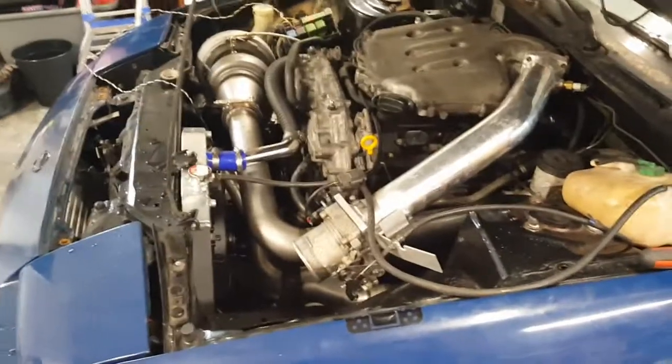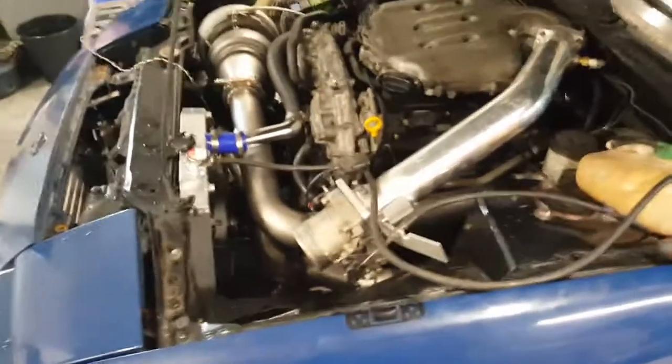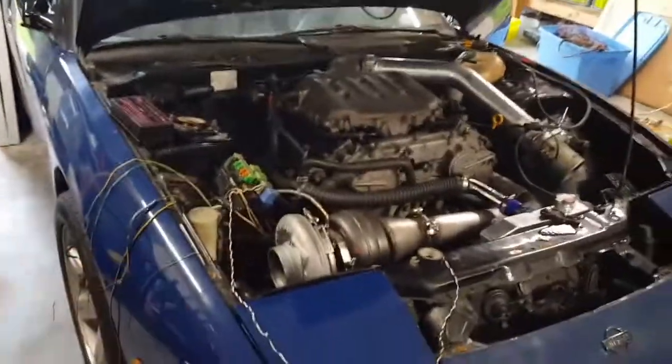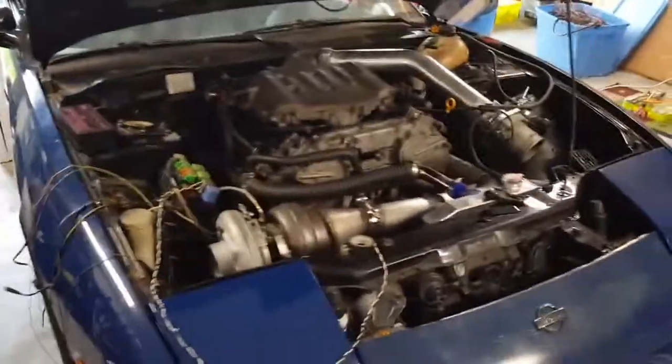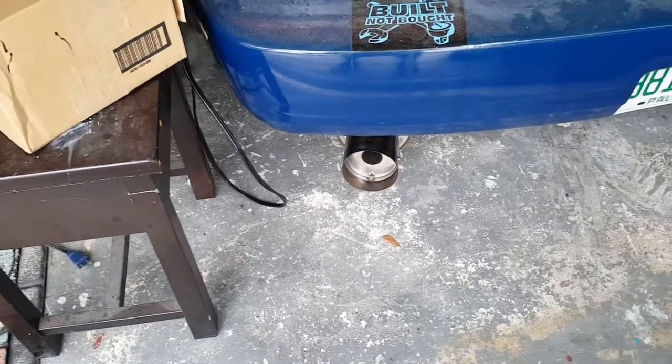I'm tempted to drive her, but not yet. I'm still pretty stoked. I still got a little ways to go, but at least if I need to move her in and out that's good. I gotta bleed the clutch line and then I could drive her back and forth.